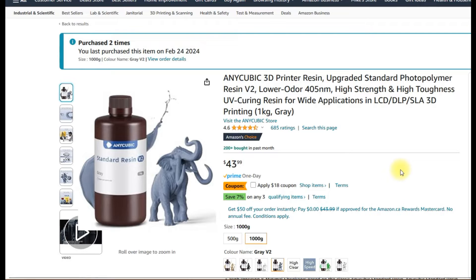This is MikeBot. Welcome to my resin 3D printing series. Today's video is going to be on resin — what is the best resin to choose and why? There are so many options out there from so many different manufacturers. I'm not going to go through every single manufacturer. I'm just going to focus on Anycubic, mainly because I have an Anycubic M5S Pro.